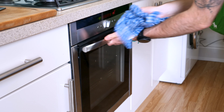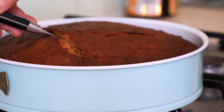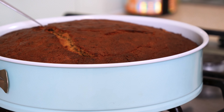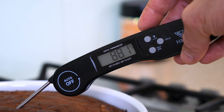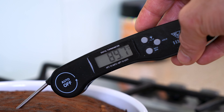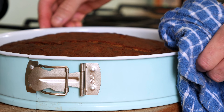When you remove it, there should be no wobbling or jiggling in the middle — it should feel firm and cooked. When you insert a knife into the center, you should get a little melted chocolate on the knife but no raw cake batter. If you want to be more technical, insert a thermometer probe into the center and if it's reading 90 degrees Celsius or above, your banana bread is ready.